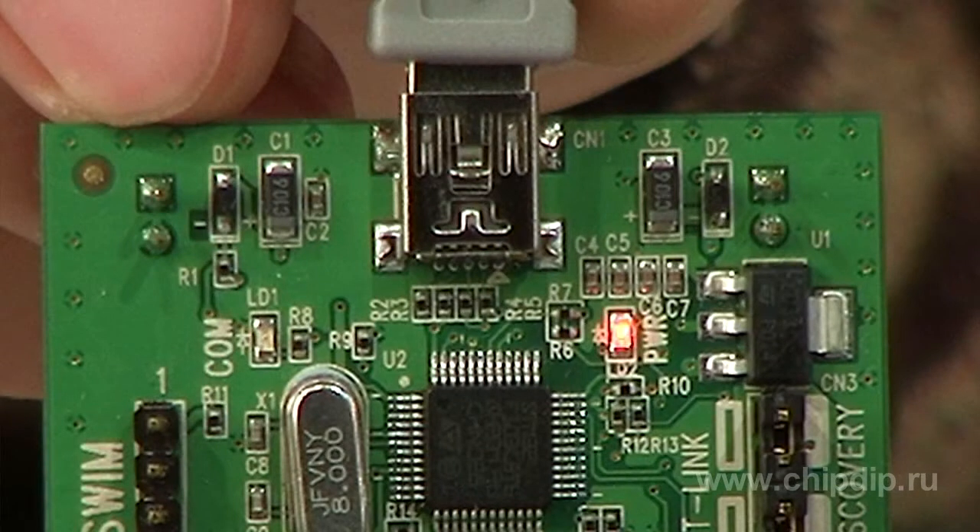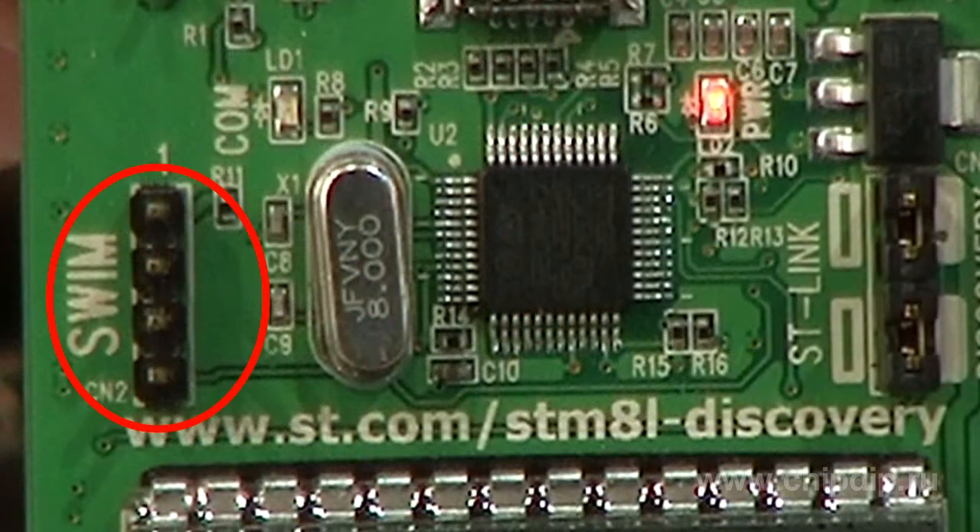An obvious advantage of this debug kit is the ST-Link USB debugger, which you can use in the future for debugging and programming your own developments. A SWIM connector links up with the target board.